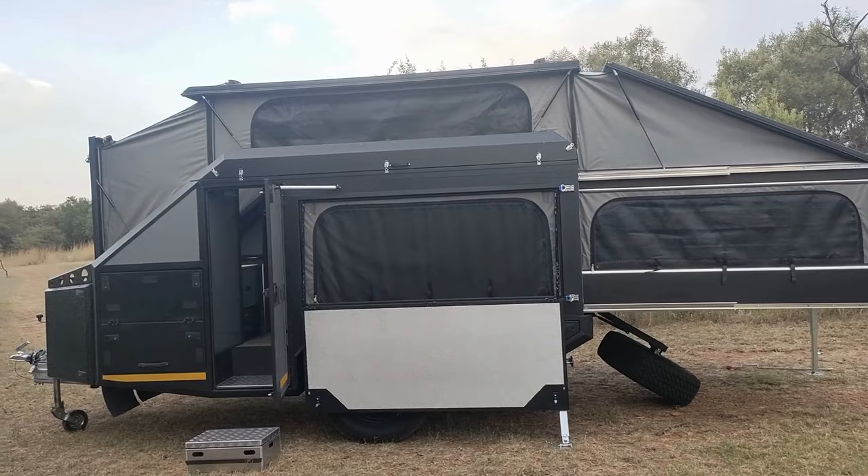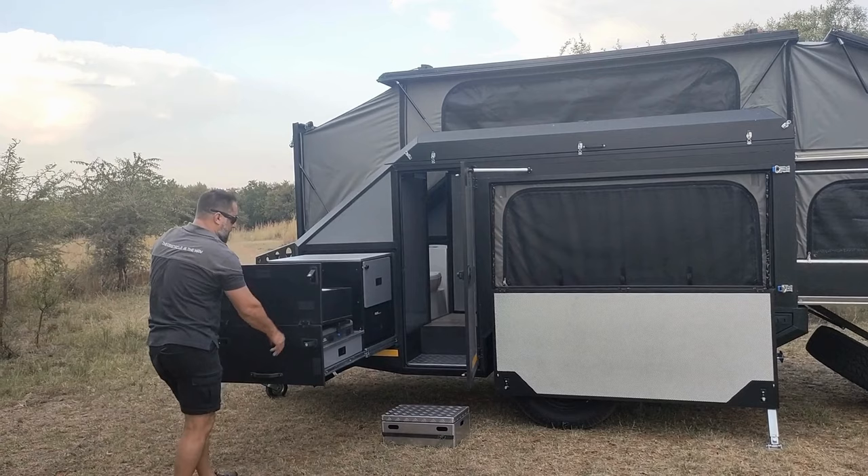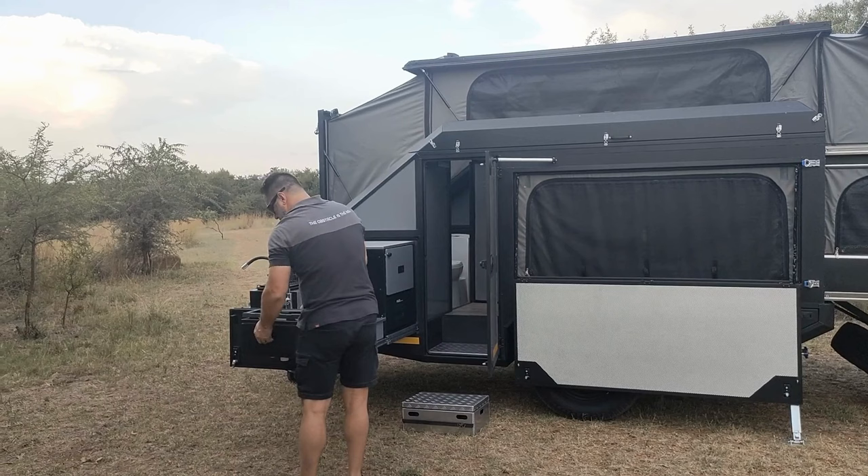The last thing to do is slide out the kitchen — and this is patented: the space left behind by the pull-out kitchen converts into a bathroom. The kitchen is fully kitted for six people and contains all your cutlery, crockery, and everything else you might need.